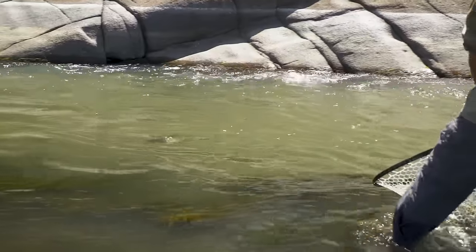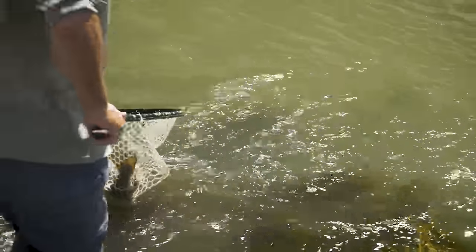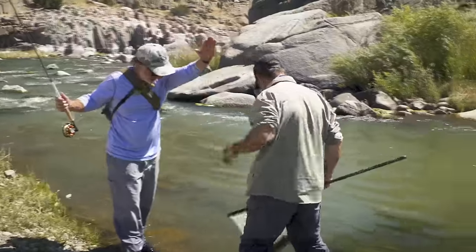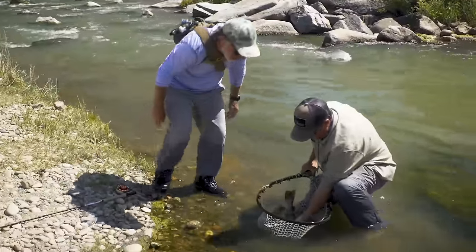Nice rainbow! Which fly did he eat? The purple caddis!